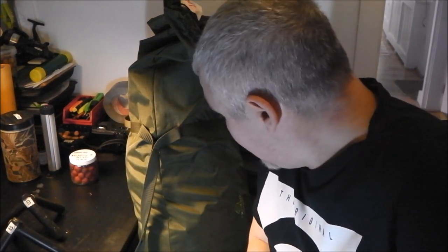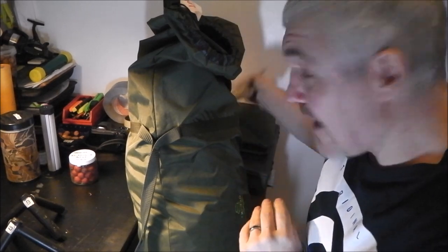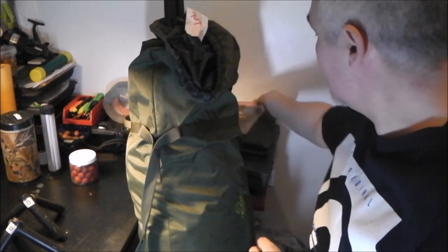Rod, it's a bag of shite mate. Not very often I'll slate a bit of kit — usually I'll just leave it alone and say it's crap — but to do a full review on it, that's how bad it is. Your book's all right, I liked your book, but the cookhouse? In layman's terms: bag of shite.